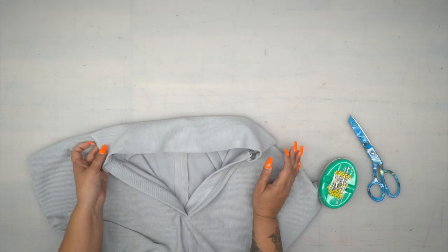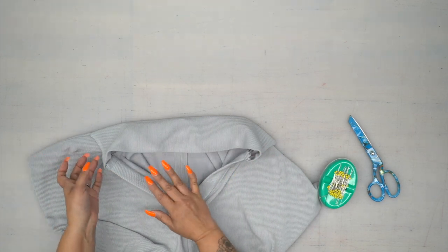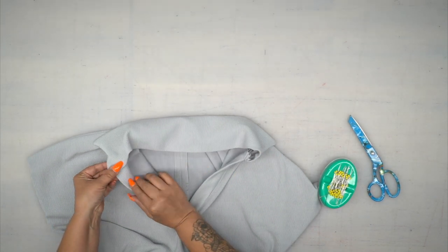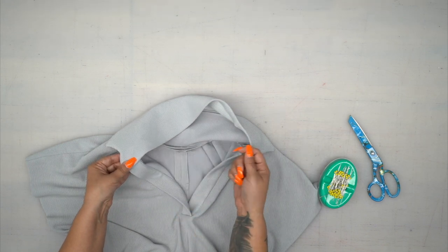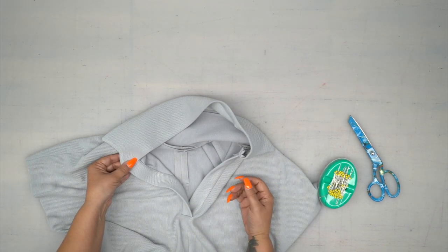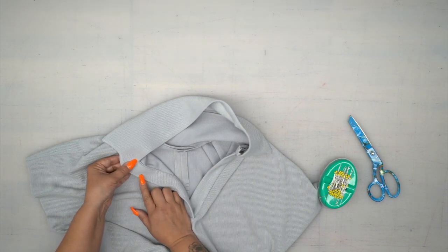So we have our collar attached. You have two options to finish your collar. The first option as instructed is to slip stitch this closed — place your pressed folded edge just past your stitching and hand stitch it closed. Your other option is to do what we did with our placket and stitch in the ditch.